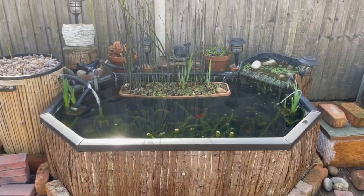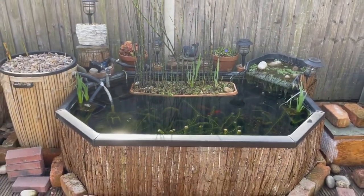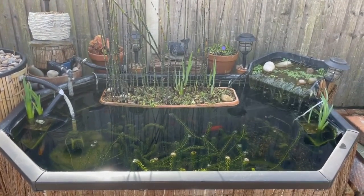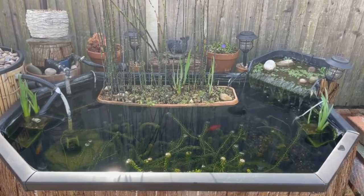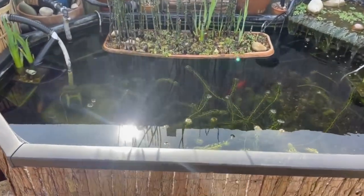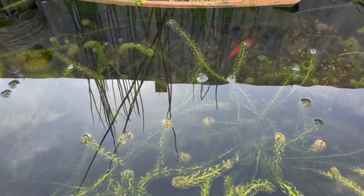I do plan to take this pond out this year and rebuild it two or three times the size — that's what this season is going to be all about. It'll be starting in my next video, so if you're interested in seeing that make sure you hit that subscribe button. If you're enjoying this video so far, go ahead and hit the like button.